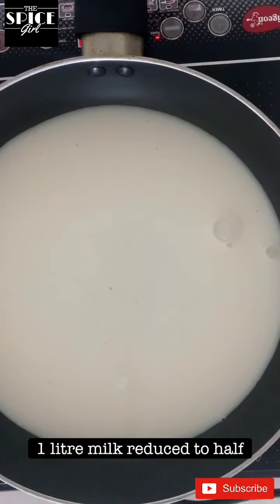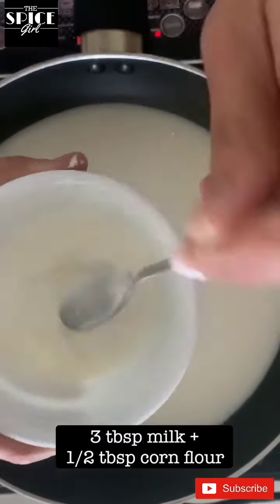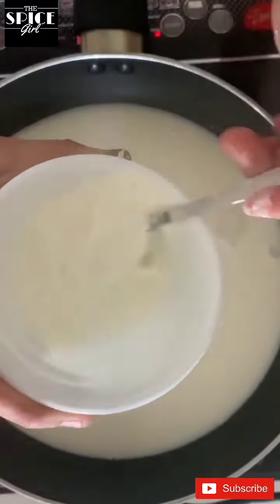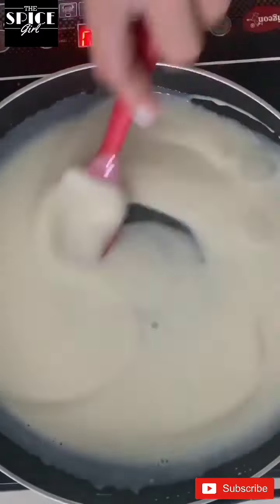For this I have taken 1 liter milk and reduced it to half. Now I am going to take half tablespoon corn flour in 3 tablespoon of milk. I am going to mix it really well. Now I will pour this mixture into my reduced milk and we will mix it in a good way and cook it on medium flame.